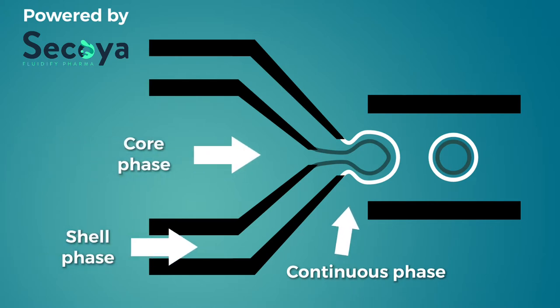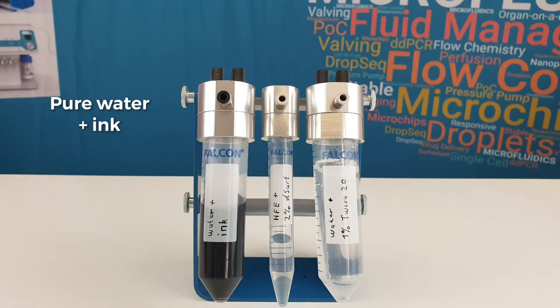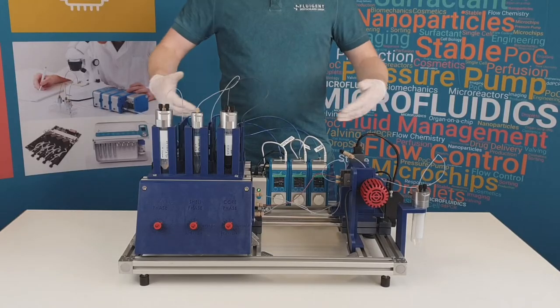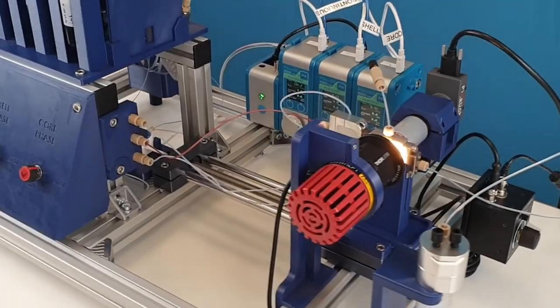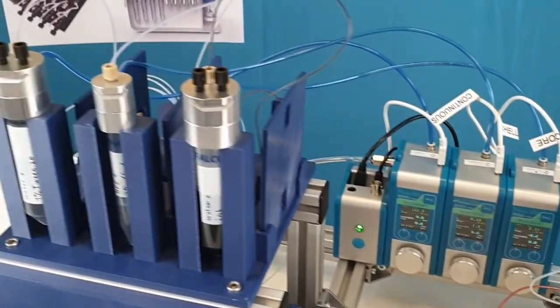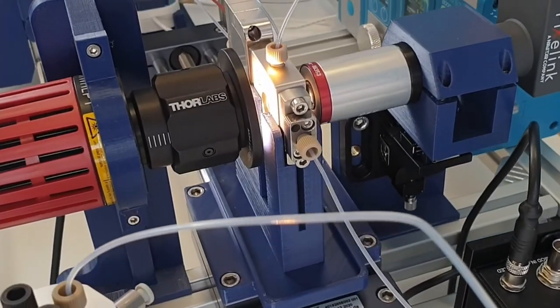The shell phase has to be immiscible with both other phases. In our example we are using pure water with black ink for the core phase, HFE oil with 2% de-serve for the shell phase, and pure water with 1% of Tween 20 for the continuous phase. To make things easier, we use our new platform that holds all components in one place. It helps keep a nice overview, keeps the station vertically to drain the air to the top, and enables continuous monitoring thanks to its horizontal microscope.